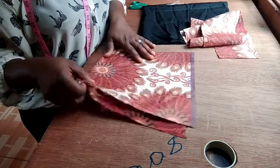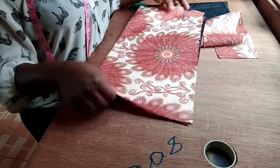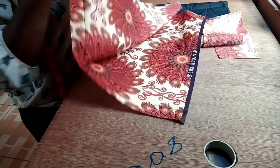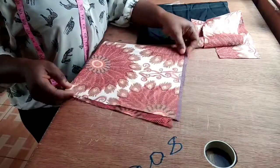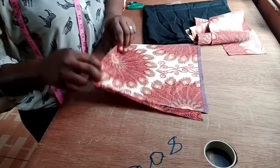Here I have a fabric, this is 20 inches by 20 inches. Because I am making use of 20 inches this way and 20 inches the other way. So I fold this way and I fold again this way. So more like a square. I have a square to work with now.